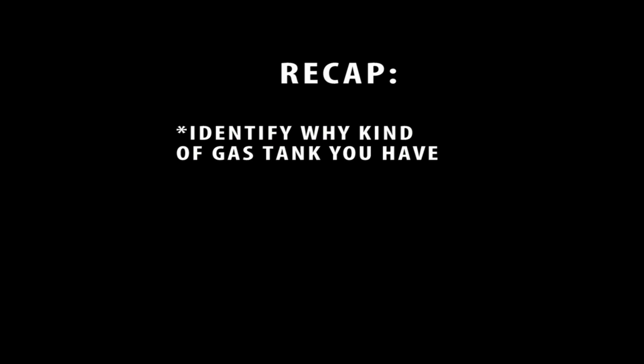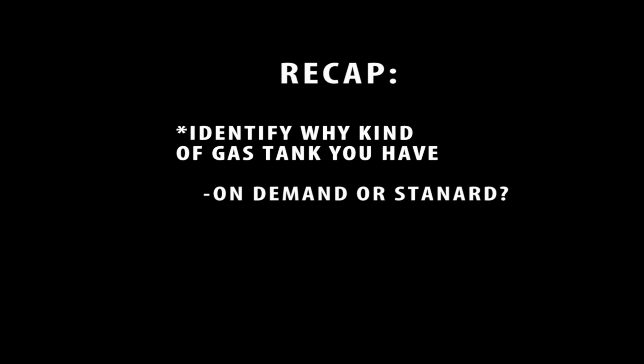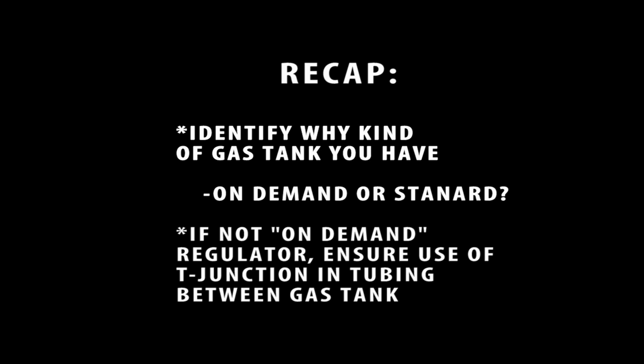To recap: identify if the regulator on your standard gas tank is an on-demand regulator or a standard regulator. If not using an on-demand regulator, ensure that you use a T-junction in the tubing between your instrument and the gas tank.